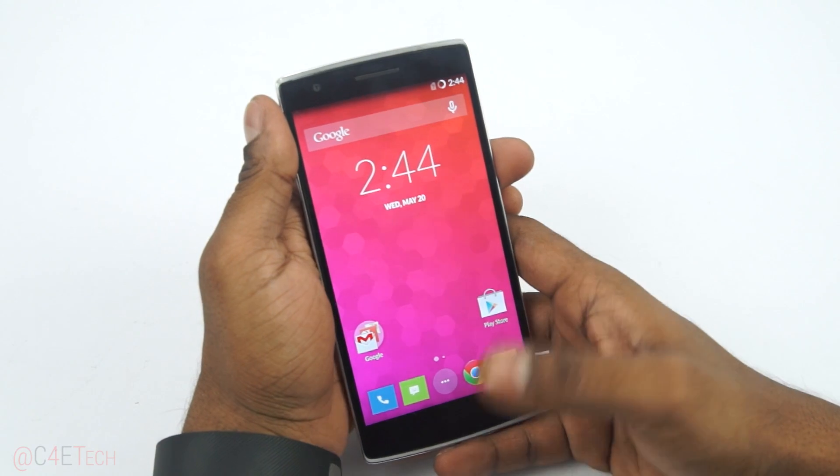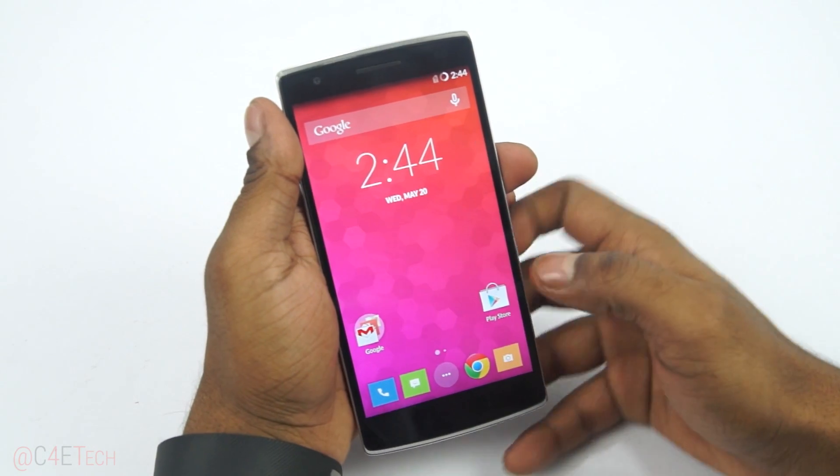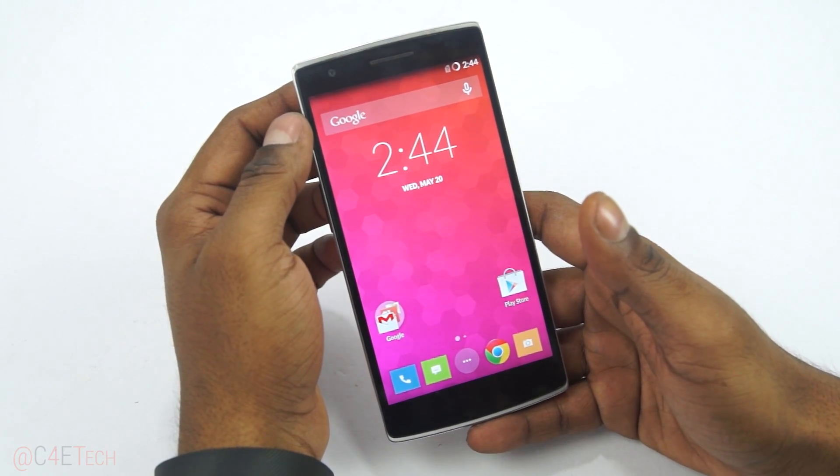Hey guys, Ash here from C4etech. Recently OnePlus released an official alpha build of a Lollipop ROM that they've been working on. In this video I'm going to show you how to flash that onto your OnePlus One.